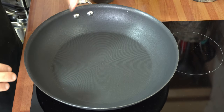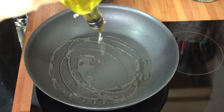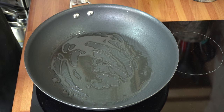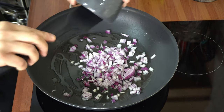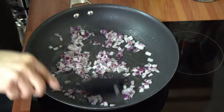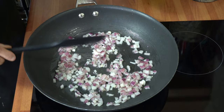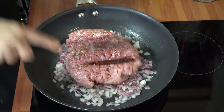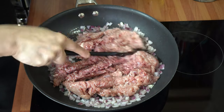Get a pan that's big enough, get it nice and hot, and add around two tablespoons of oil. Then throw in the onions and fry them for about two minutes. My heat is on a medium setting — six on my hob. Once the onions are done, throw in the mince and cook for about six to eight minutes, making sure all the meat breaks down with no clumps. My heat is still on a medium setting of six.